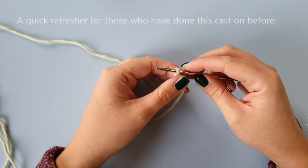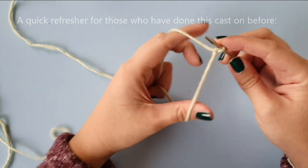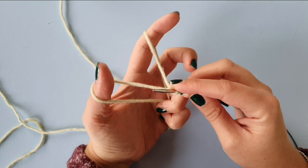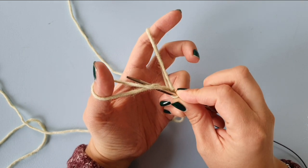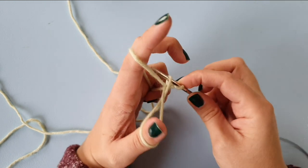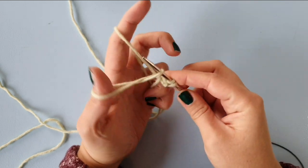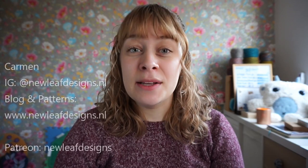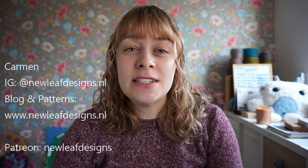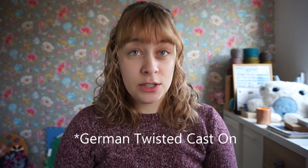For people who have done this cast-on before and just want a quick refresher: you have your slipknot on the needle, have your hands like this just like for the long tail cast-on, go under the first loop, dip back into it and grab that strand — under the first loop, dip back in and grab. And that is the twisted cast-on. Hi, my name is Garmin and welcome to my channel, the New Leaf Podcast. I am the designer behind New Leaf Designs, and in this video I'm showing you how to do the Russian Twisted Cast-On.